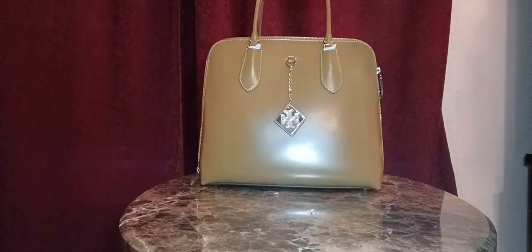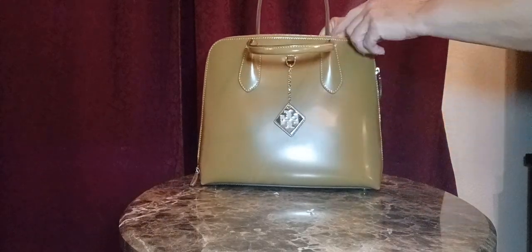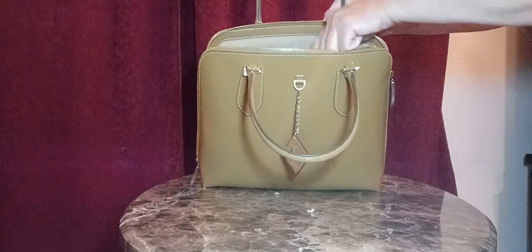As you can see, it's a top handle handbag. Smooth leather. It has this beautiful detail right there.